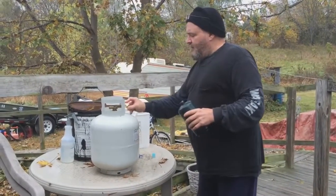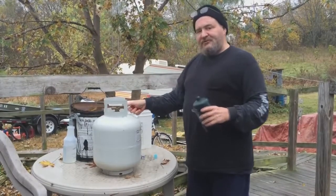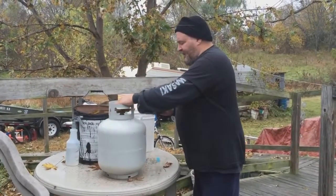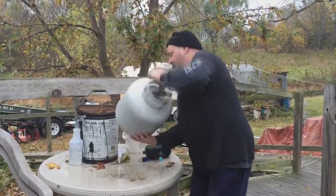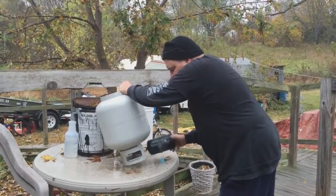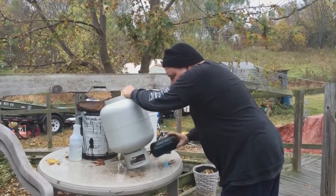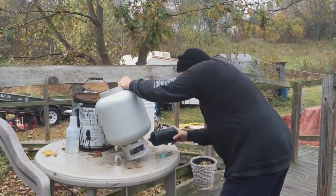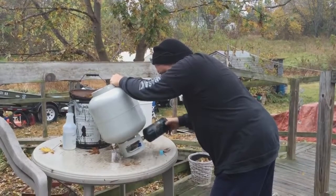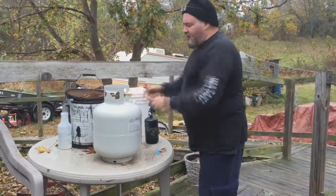On the tank, this will go on counterclockwise. I'm not going to tighten it with a wrench, but you should snug it up a little bit. Then we're going to take this tank — now we're going to connect the one-gallon tank. Sometimes they get kind of difficult to connect.